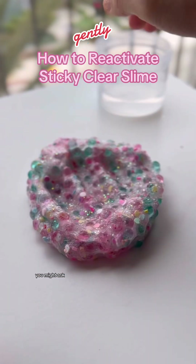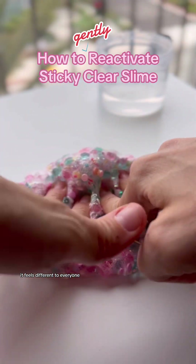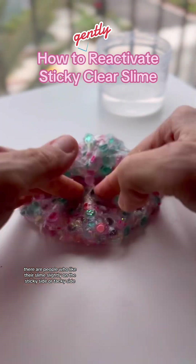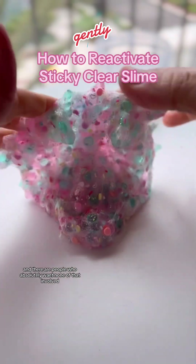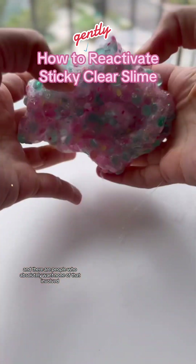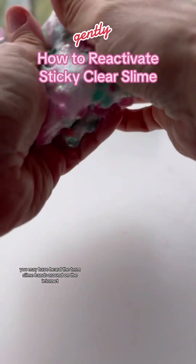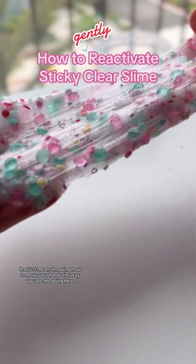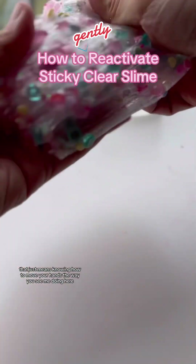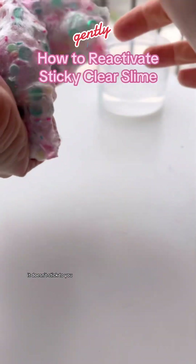What is perfect condition, you might ask? Well, that's a great question, but it is subjective — it feels different to everyone. There are people who like their slime slightly on the sticky or tacky side, and there are people who absolutely want none of that. So it's up to you to play with your slimes and feel it out and get to know what your hands like. You may have heard the term "slime hands" around on the internet — that just means knowing how to move your hands the way you see me doing here.